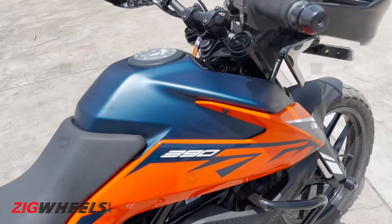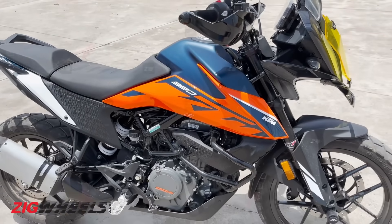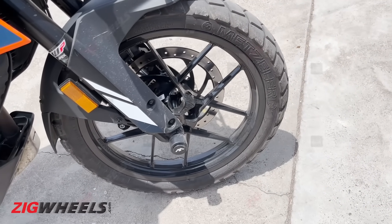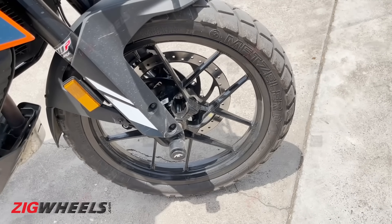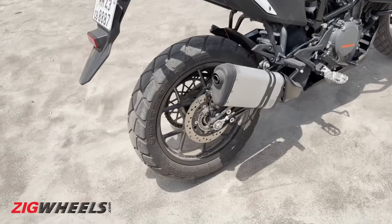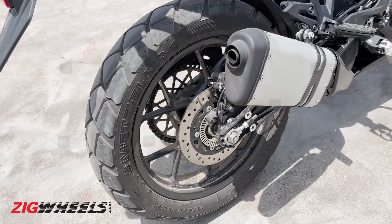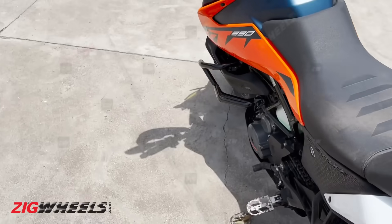You get a new color scheme — there's blue and orange — which makes it look more eye-catching and exciting than the drab-looking orange and black or white and orange schemes of the previous model. You also get tougher wheels to withstand more impact. We haven't heard many stories of the 390 Adventure alloys getting cracked or damaged off-road, so we believe these new wheels should fare just as well or better than the previous rims.